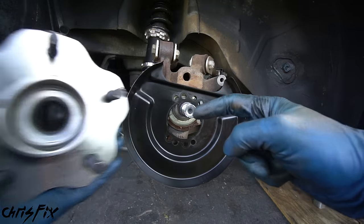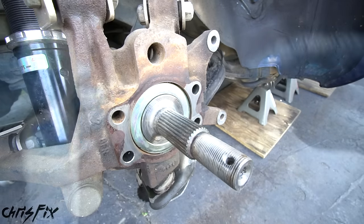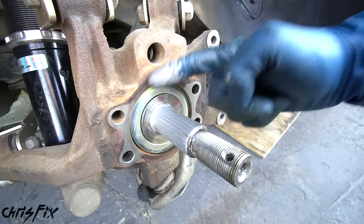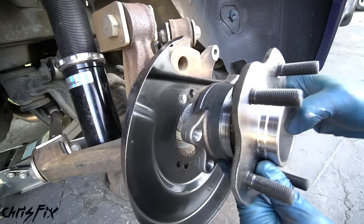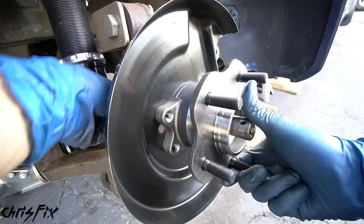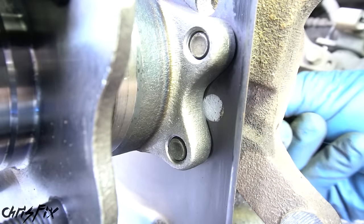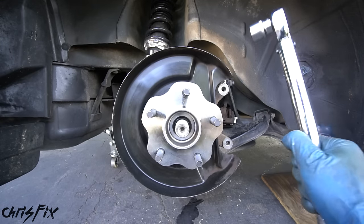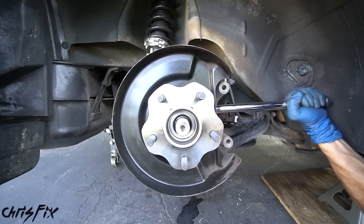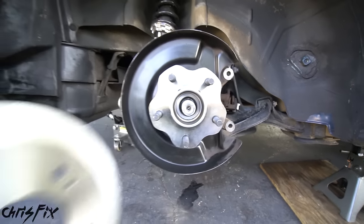Out with the old, in with the new. Before installing, clean the axle — remove the dust shield and spray everything down with brake cleaner, then wipe clean. Apply a little anti-seize to the splines of the axle to prevent rust and make future removal easier. Put on the dust shield and slide the new hub assembly on. Prep the four hub bolts with medium-strength threadlocker, line up the holes in the dust shield and hub with the knuckle, and get all four bolts hand-tightened. Torque them in a crisscross pattern to 70 foot-pounds so the hub seats evenly on the knuckle.